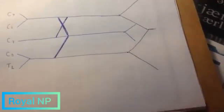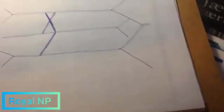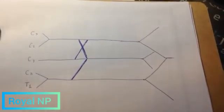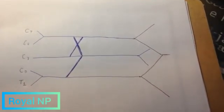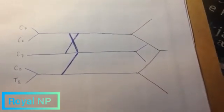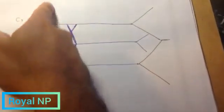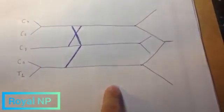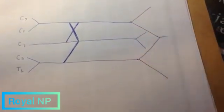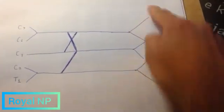So after that, we are going to add the nomenclature of the brachial plexus. First of all, we're going to name the trunks and the cords. This here are the trunks. This here are the cords. And this here are the branches, or the nerves. So: trunks, cords, and branches or nerves.